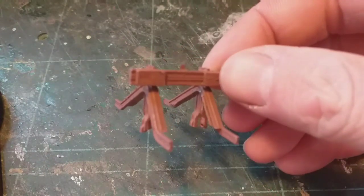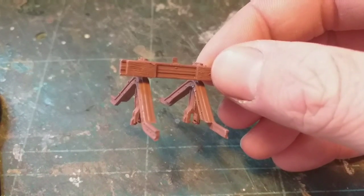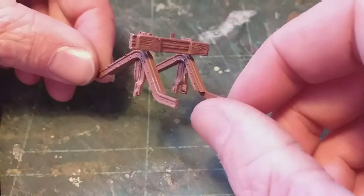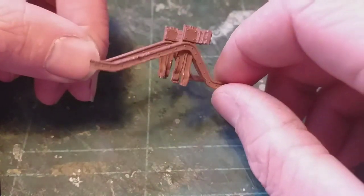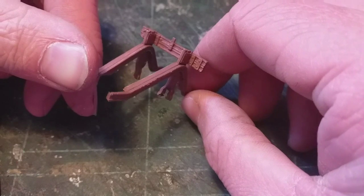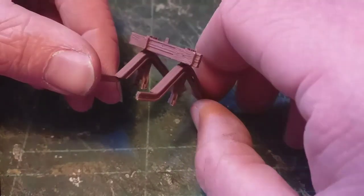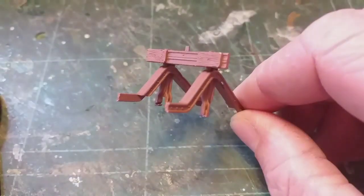I've now repaired the paintwork — let's have a look at these stops now that's been done. I think that looks rather good. As I said at the beginning of this video, use prototype photos wherever you can. Remember that not every set of buffers on the rail network has a lamp fitted at all — some don't even have a lamp bracket — so pay attention to those sort of things and it will help your model look more realistic overall. I can spot a little bit of paint here that wants repairing, so we'll get that done and then get it on the layout.